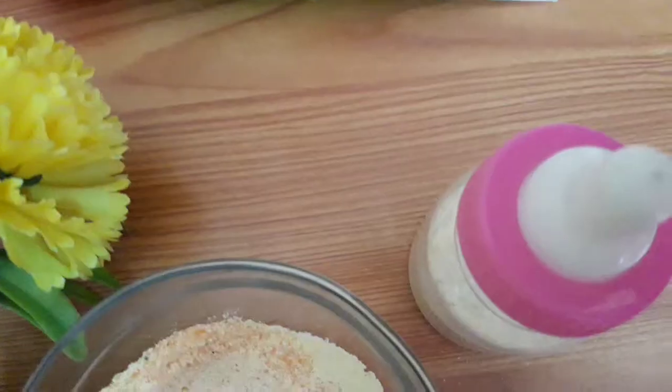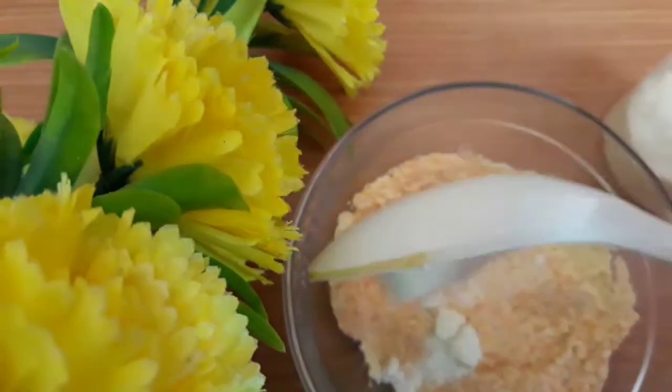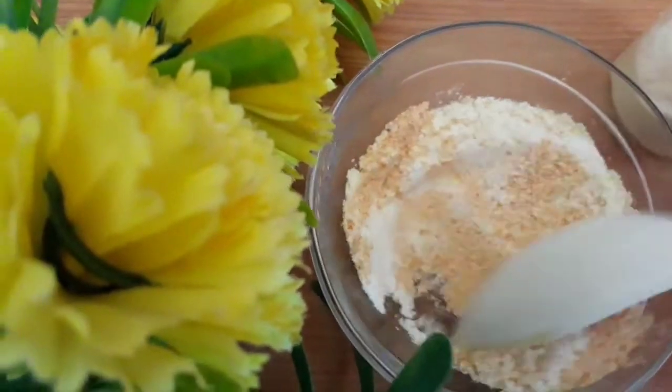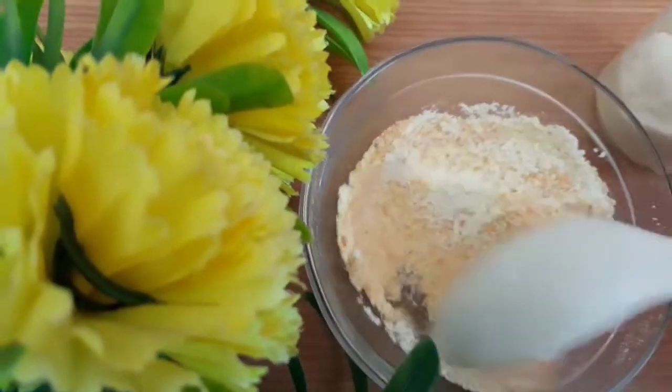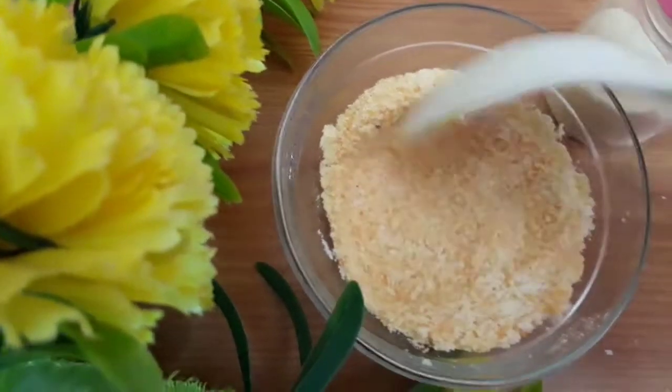Now add some milk powder. You can see all the contents — if you're using it for your entire body, I hope this quantity would be sufficient. If it's only for the face, take one or two tablespoons and use it.